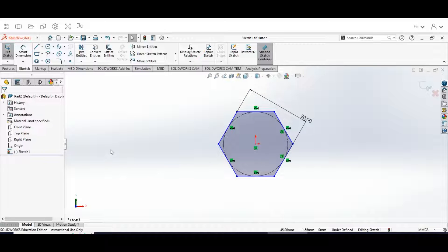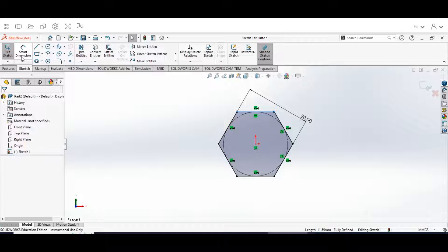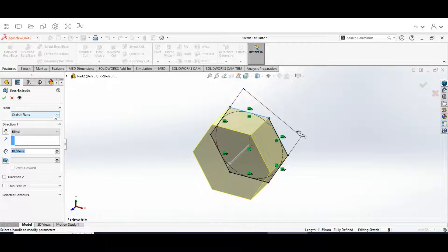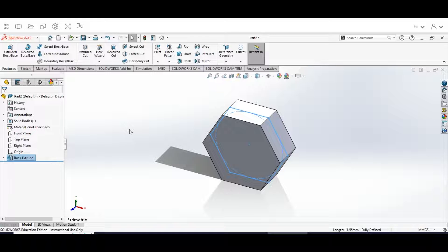Hit the check mark on your dimensions. Next, hit Escape, select the top edge, and make sure it is horizontal — hit the check mark. Then go up to the Features tab, go to Extruded Boss Base. This is going to be on the sketch plane; set direction to Mid Plane and make this 9 millimeters. Hit the check mark.